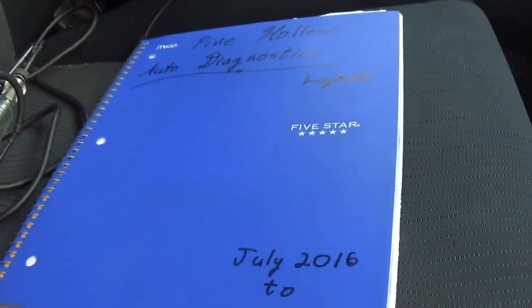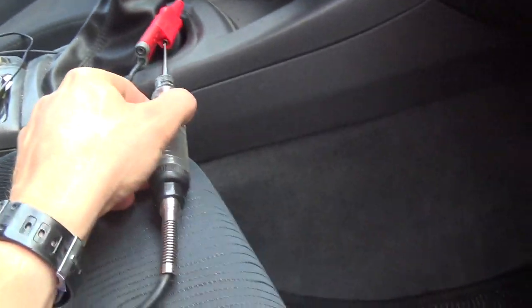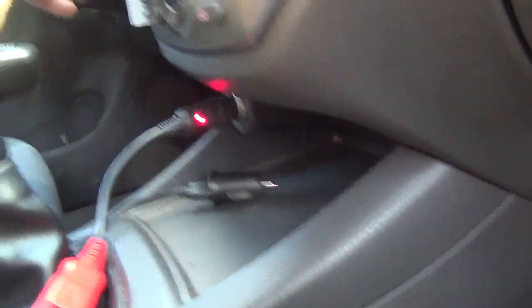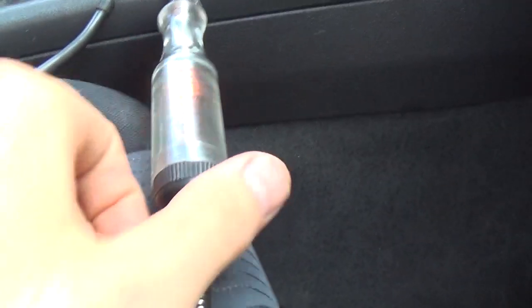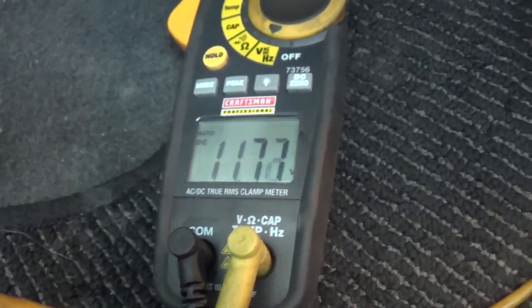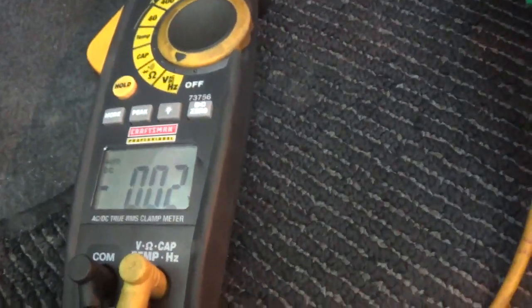Let's connect up our trusty test light. I actually like connecting it to the cigarette lighter through a power probe adapter. When we turn the key to the accessory position — there you go. Now we have a good power and a good ground. Let's pull that relay out and check for power on pin 29. There's the power pin. We have a test light and it looks kind of dim. So I connected my voltmeter, and across the test light we have 11.7 volts, and I say that is okay for this test.